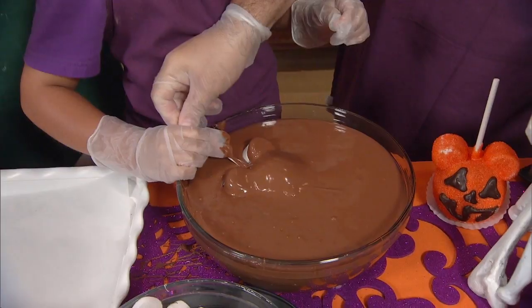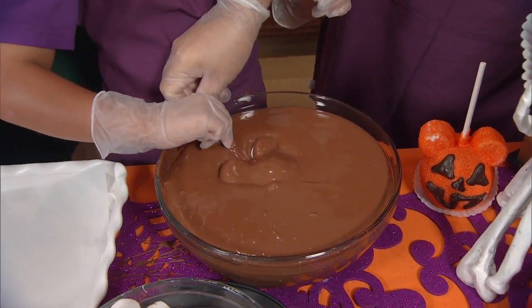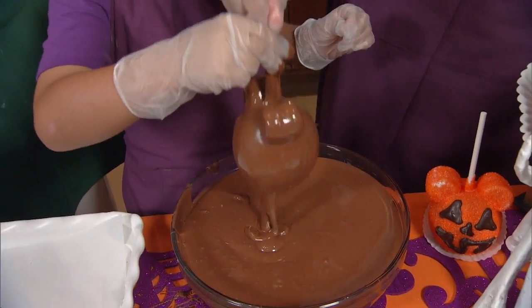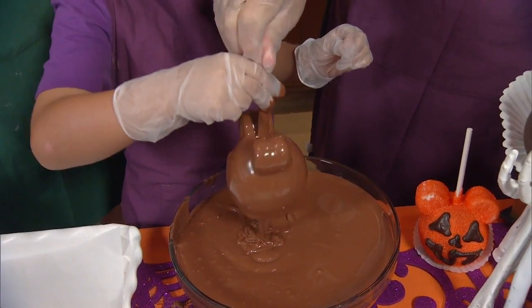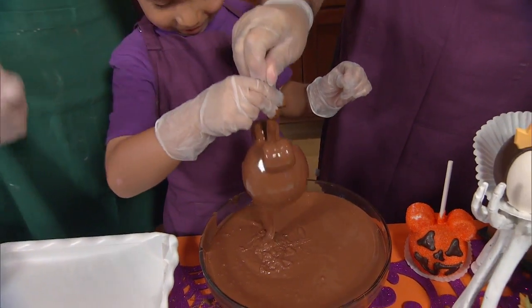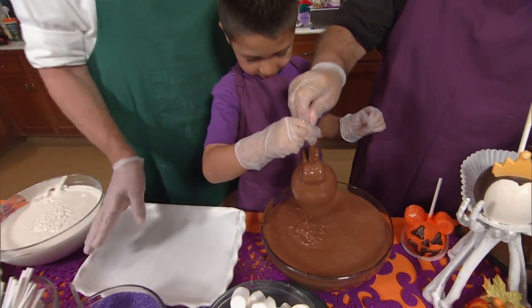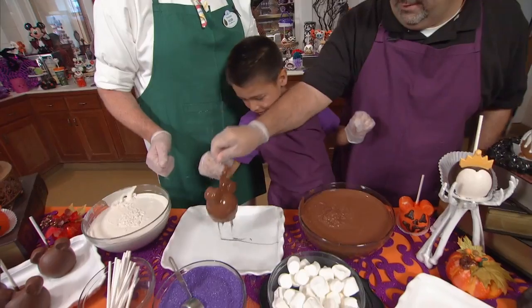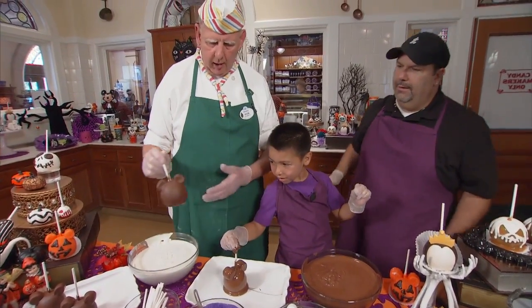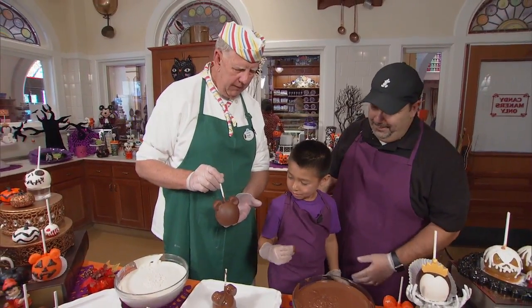Get a little dirty — that's why we've got the gloves on, you get to lick your fingers later. Now just kind of shake it off. As much as you would like to keep all that chocolate on there to eat, we just want to make mini look really pretty. We're going to set it over here on this tray. Then through Disney Magic we have one that's already hardened up — a chocolate one already hardened up.